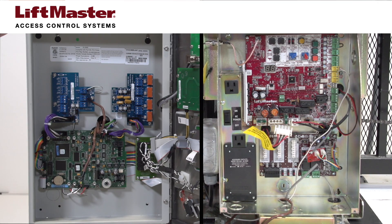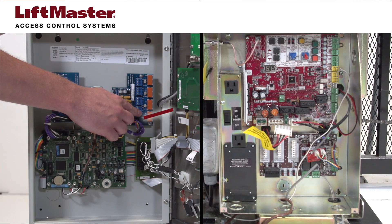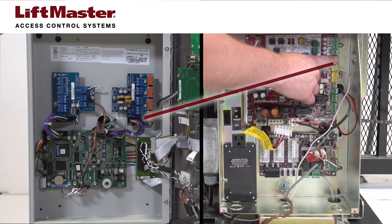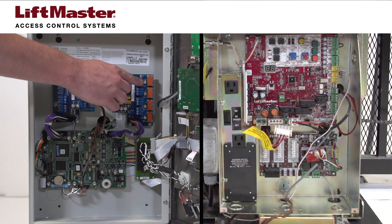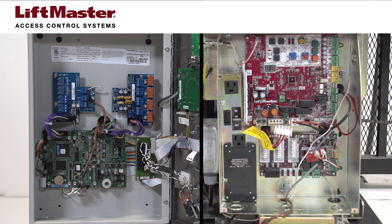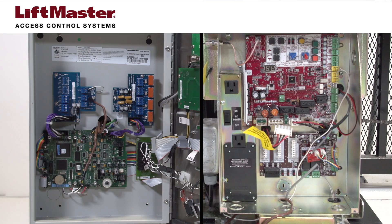You will be wiring a relay contact output from the telephone entry system to a dry contact input on the gate operator. Any of the available control relays in the EL telephone entry systems can be used. We have chosen to use Relay 1. IPAC telephone entry systems can only use Relay 1 or Relay 2 for this function.